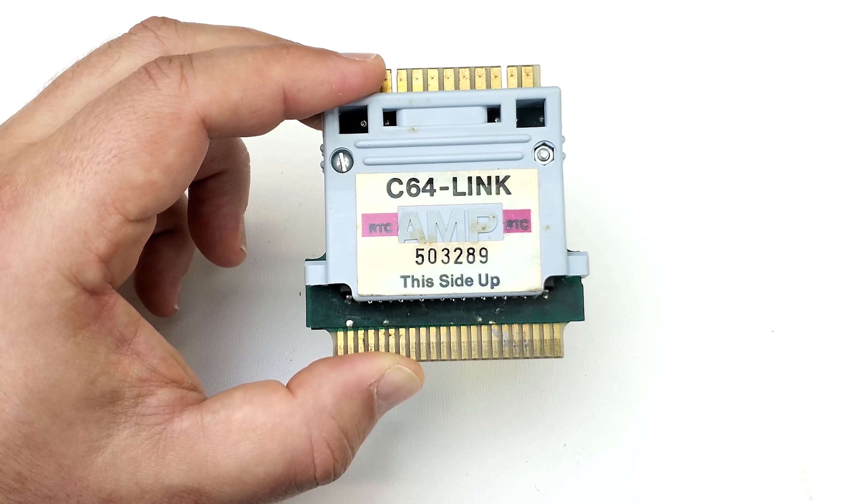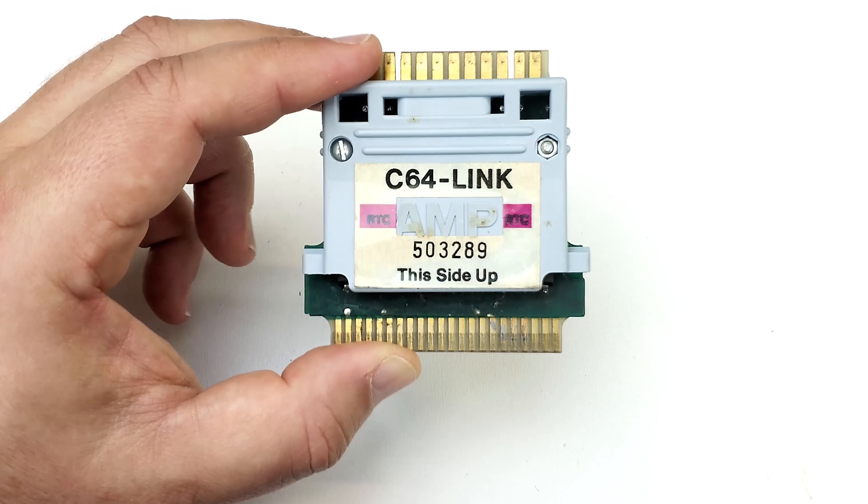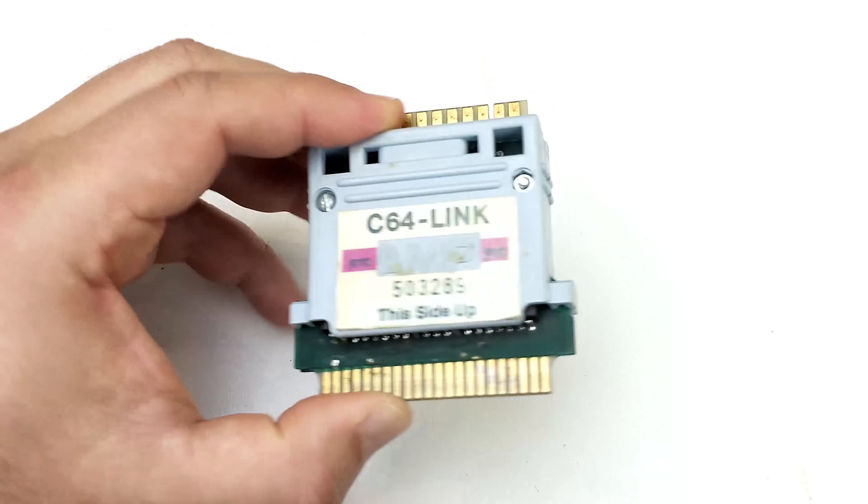The third thing this cartridge does is provide a machine language monitor that you can break into and basically view and edit memory contents, and essentially program in machine language. So there's quite a bit packed into this thing.